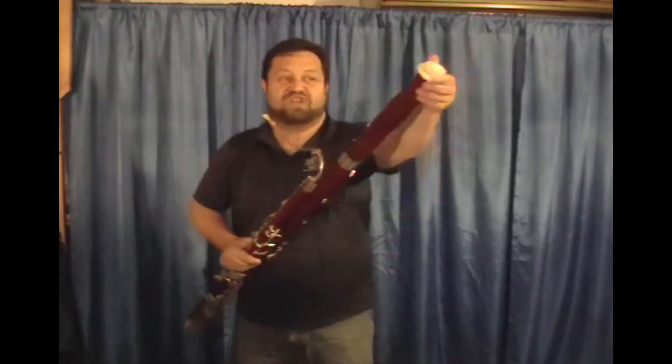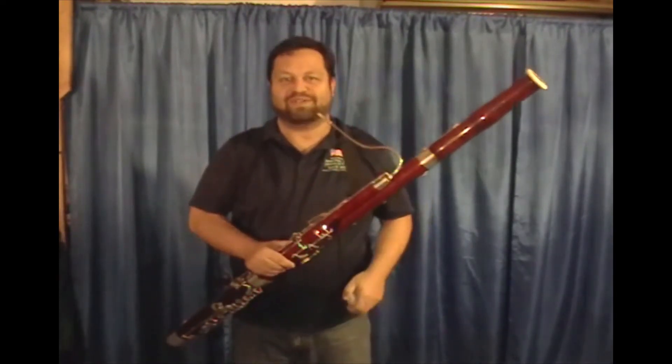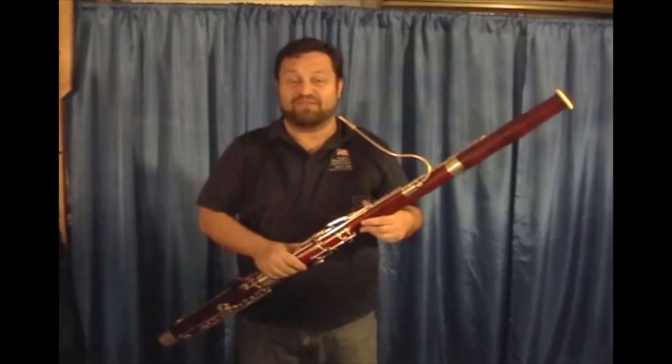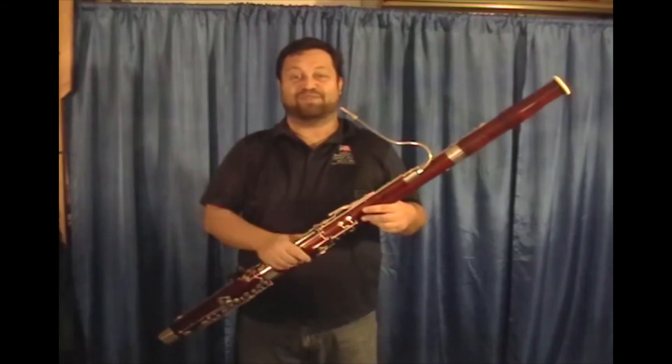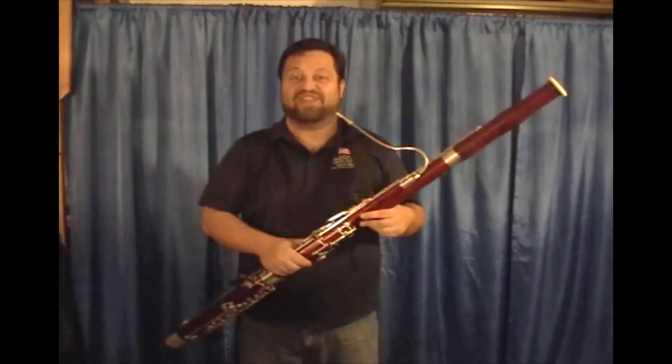When you're done, you simply remove it from the bell of your bassoon, set it down where it's not going to make any noise, and then you keep playing if that's what you have to do. Or if it's at the end of your playing session, you swab your bassoon out and prepare to leave. It's that simple. It's a great product.